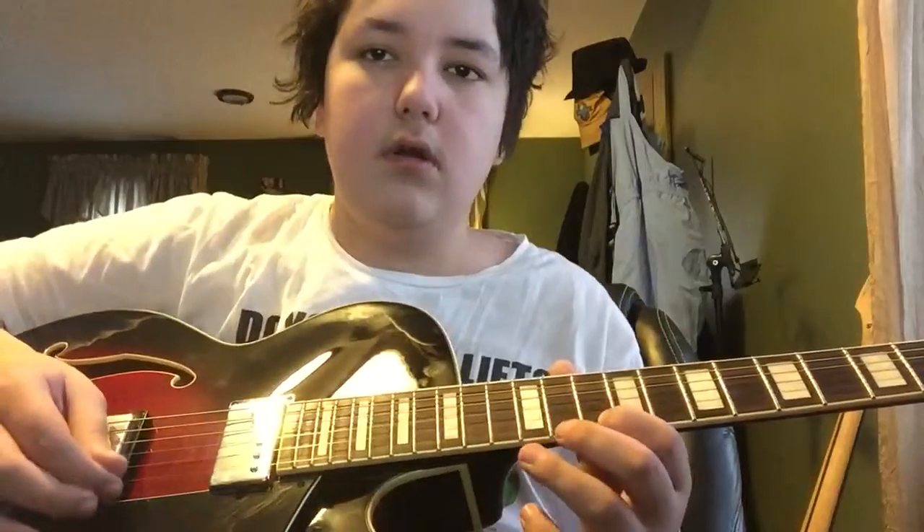Now this is a hard lesson because it's a lot of chord changes and a lot of little riffs. So yeah, you're going to have to watch out for this one.